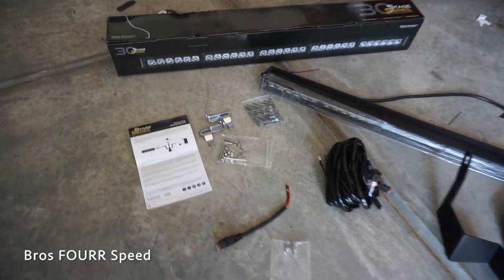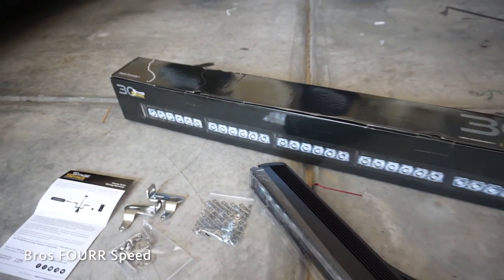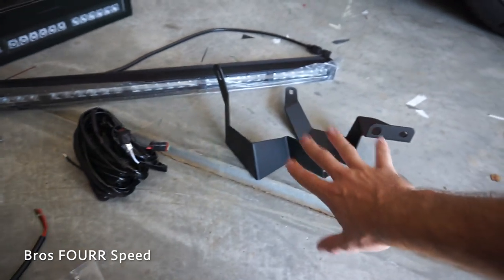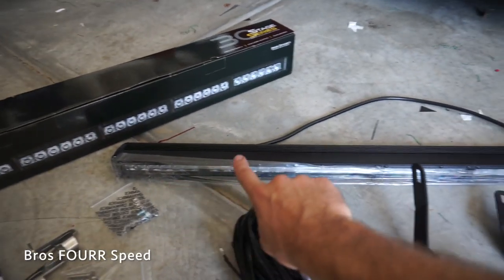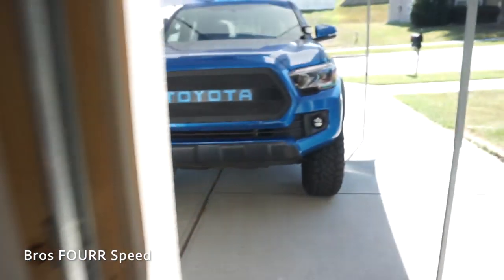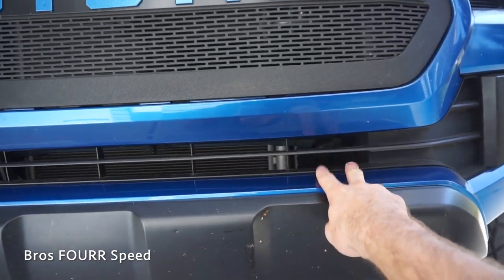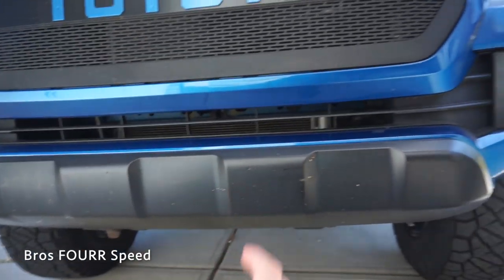With everything out of the box now, we have some instructions. There are two smaller brackets with some hardware, all of this wiring, and it does have an on-off switch so I'm going to find somewhere to put that. Two larger brackets and then the light bar itself. This does have six individual sections in the front of it, and those are going to line up with the six individual slots in the lower section of the grill.